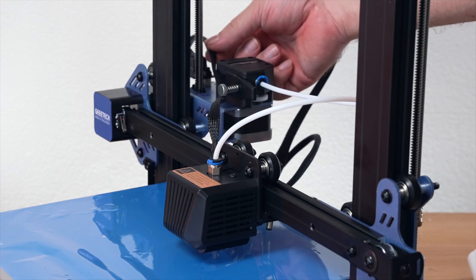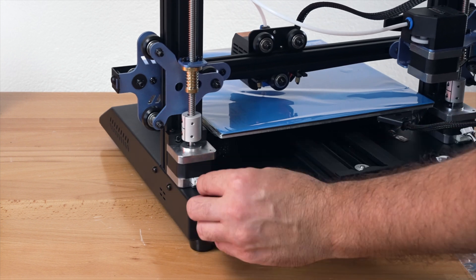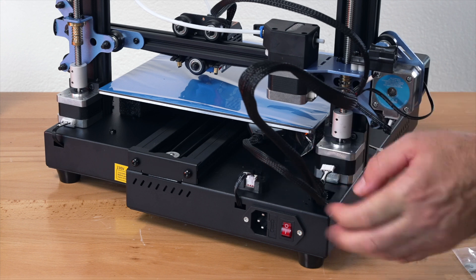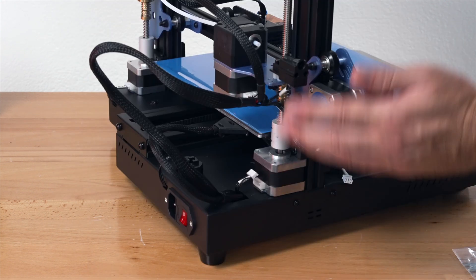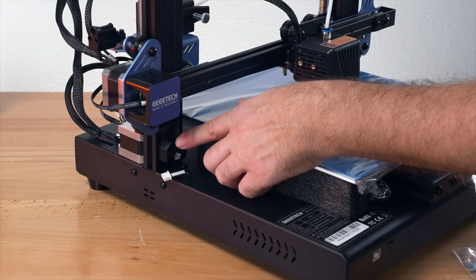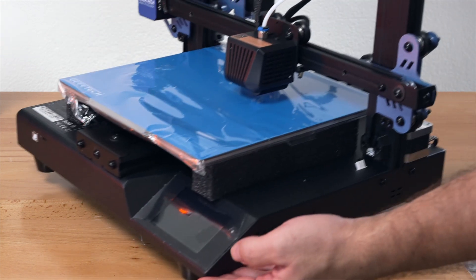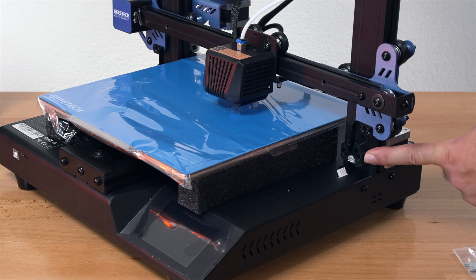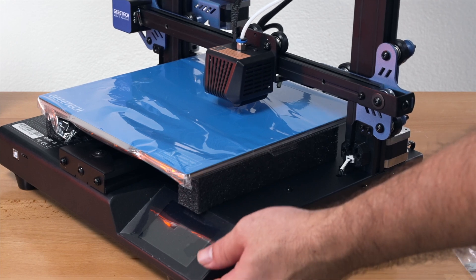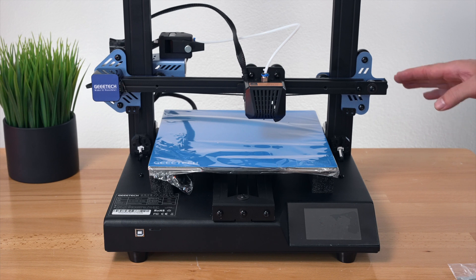We're pretty close to being finished. We just need to plug a few things in. The Z-axis motor on this side needs to be plugged in, as does the other Z-axis motor on the other side. Our Z-axis end stop switch on the front needs to be plugged in, and flipping around to the other side we actually have two Z-axis end stop switches — that one also needs to be plugged in. Having two switches for the Z-axis makes me feel better about its accuracy.